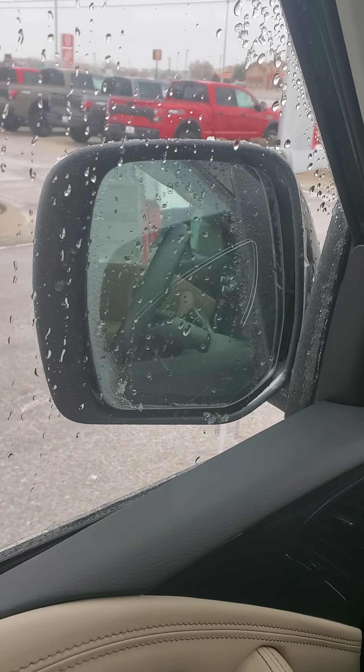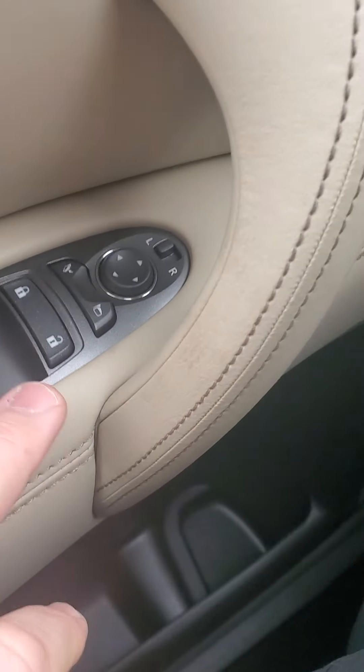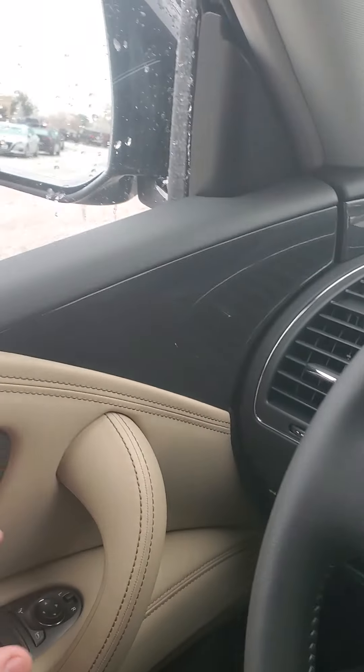I'm going to show you a couple features around back. Another way to make sure your mirrors don't get frozen is you fold those in by pushing this button here. A little bit about under the hood: it is a 5.6-liter V8 with 390 horsepower engine, and with optional premium fuel it puts out 400 horsepower, which I recommend when you're pulling a trailer. But premium isn't required all the time.